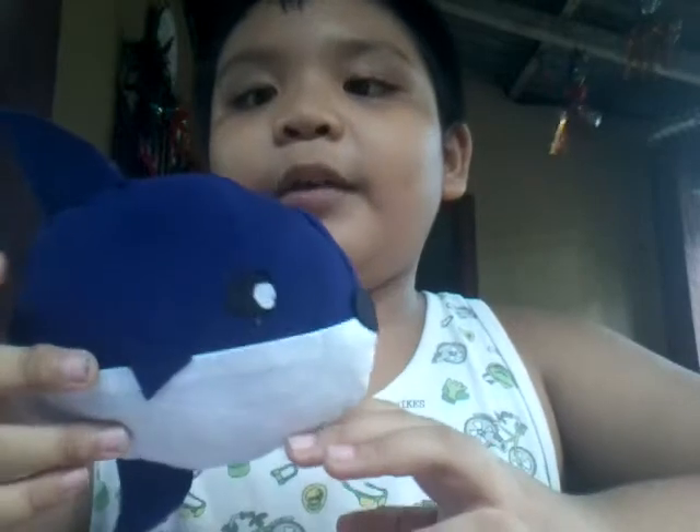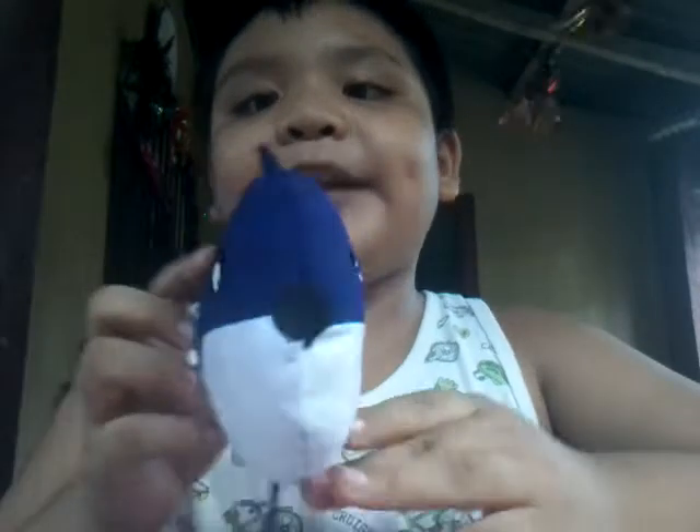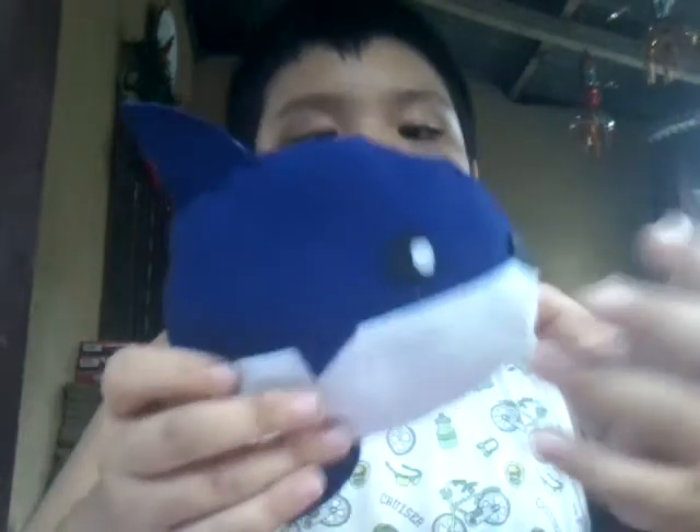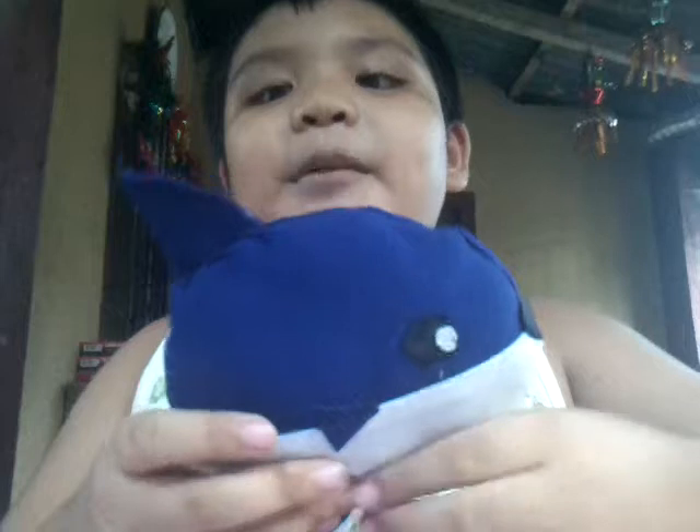Here's the plush toy that I made with my tita. It's kind of nice, right? Cute. I'm proud of this. I really love Mola Molas.